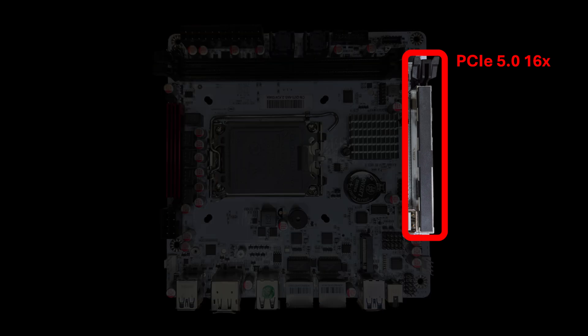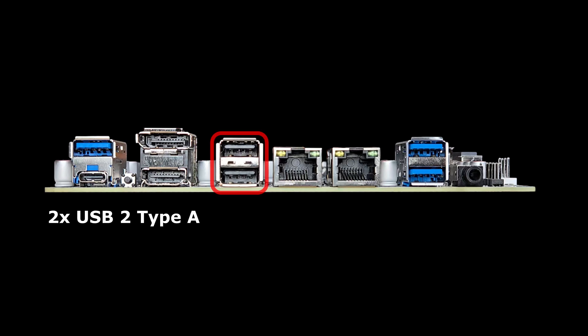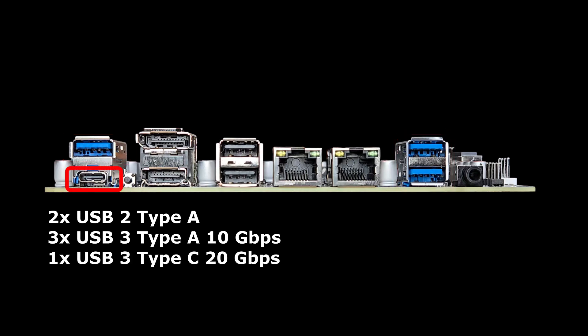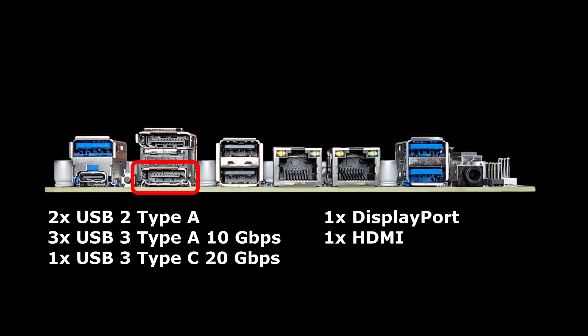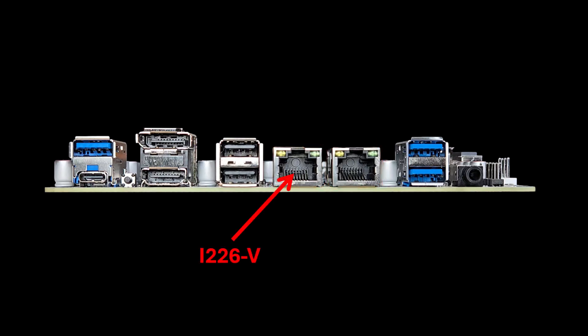There is a full-size 16x PCIe 5.0 slot and dual DDR5 RAM slots. The ports on the back include two USB 2.0 Type-A ports, three USB Type-A 10GB ports, a 20GB USB Type-C port, a full-size DisplayPort and HDMI port, and an audio jack. There are also two 2.5 Gigabit Intel Ethernet ports — one is an i226-V and the other is an i226-LM.